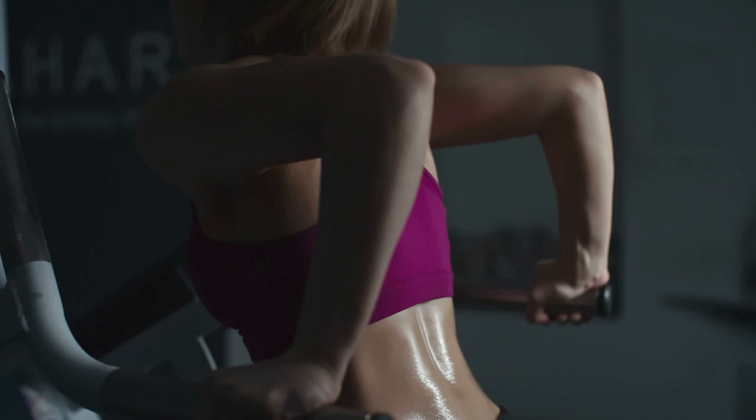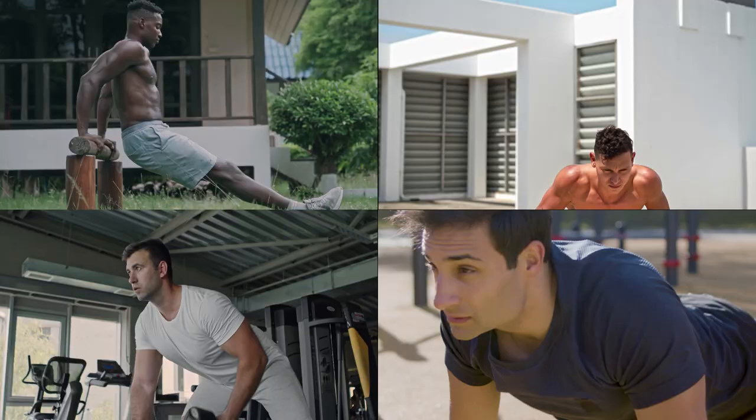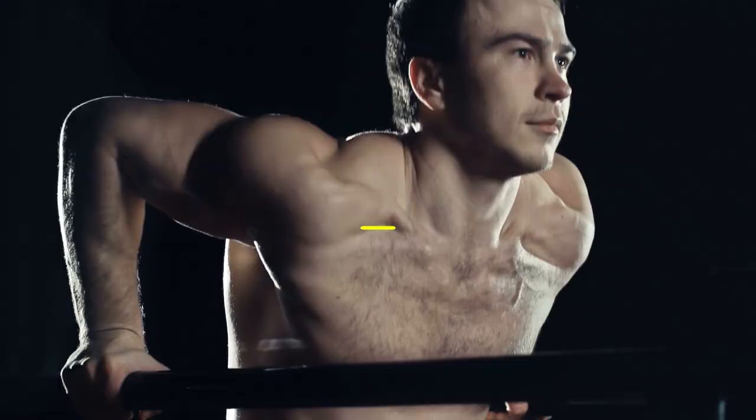In your workout program, place these triceps push-ups near the beginning. Additionally, you can do complementary exercises such as triceps kickbacks, reverse push-ups, push-ups with a narrow grip, or Hindu push-ups.